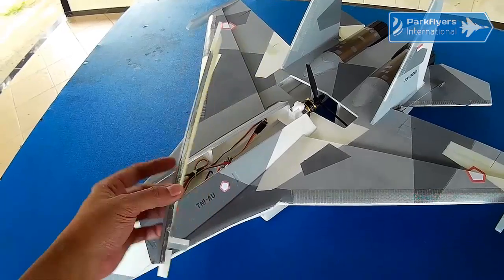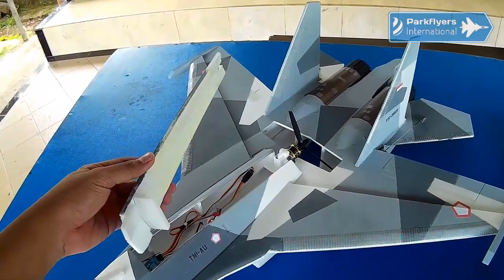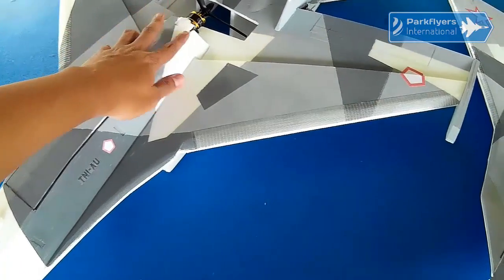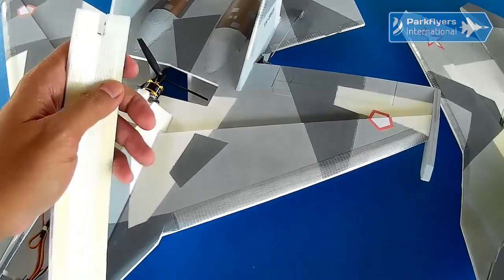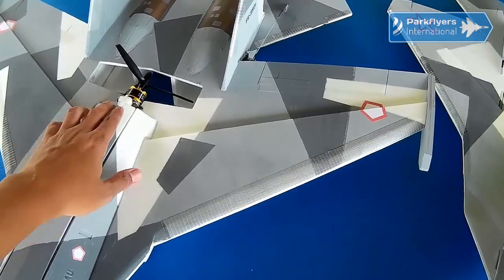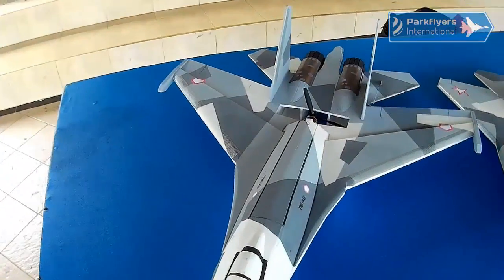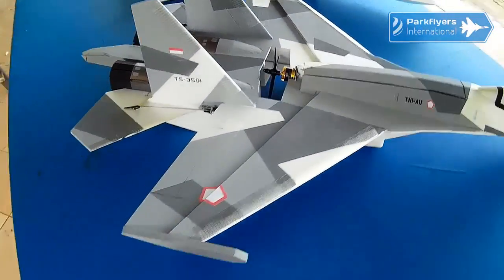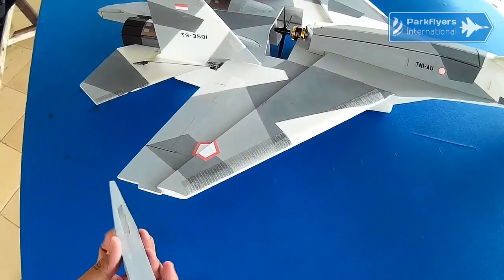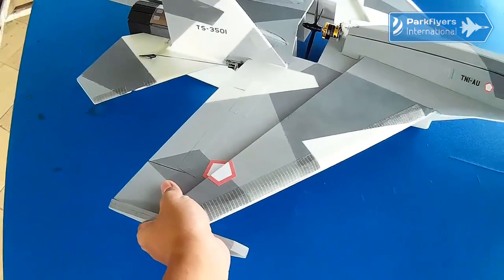We got the idea for this detachable upper section from our previous YF-23 design, which actually shares a similar design with this detachable section. I put a pair of magnets here — one here and the other one here — just to lock and make sure that the detachable upper section won't accidentally come off when airborne. We simply added two pieces of depron glued together and cut to copy the rear wingtip details of the SU-35 and other Sukhoi variants.